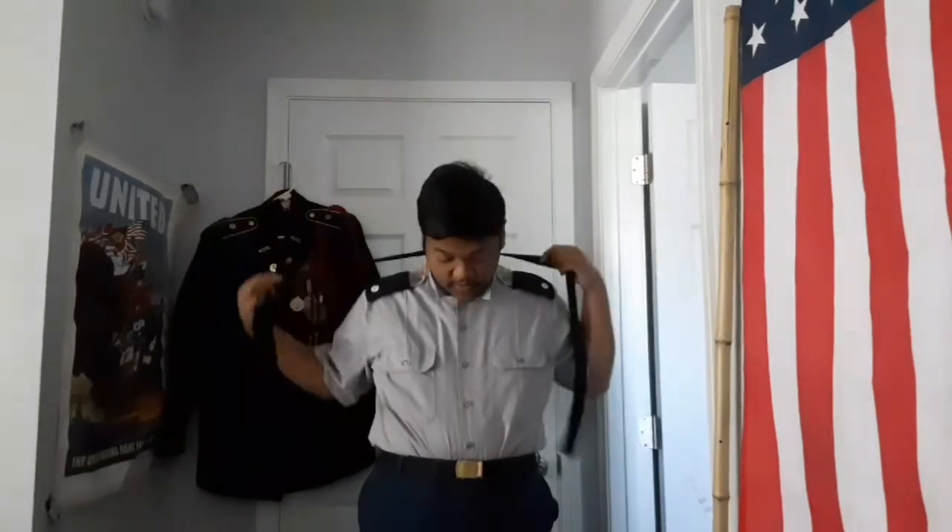The tie is the first thing you're going to take care of. Before you do anything, you're going to make sure your blouse or your shirt is buttoned all the way to the top. You're going to want to flip your collar up like that, then take your tie and put it around your neck.